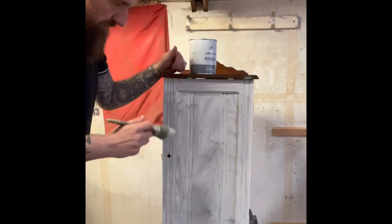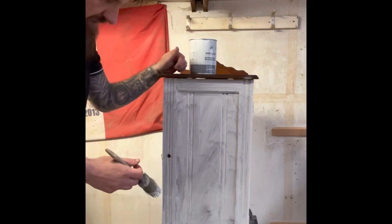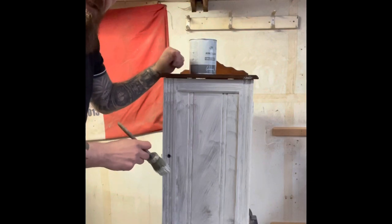Okay, so the first coat's on — just a quick coat, gone every which way just to get the paint on. I'm going to let that dry and then we'll come back and I'll show you how I do the second coat.